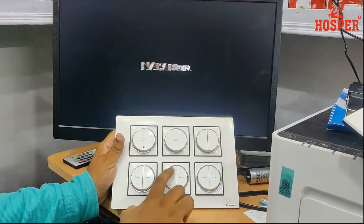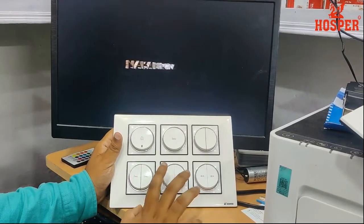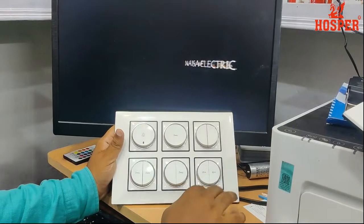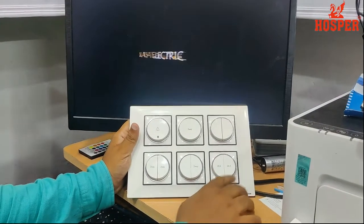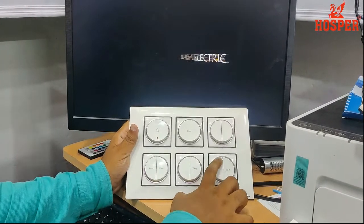10 ampere 1-way plus 10 ampere 2-way double switch. 20 ampere 1-way, 20 ampere 1-way double switch.